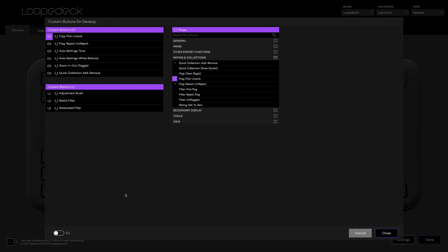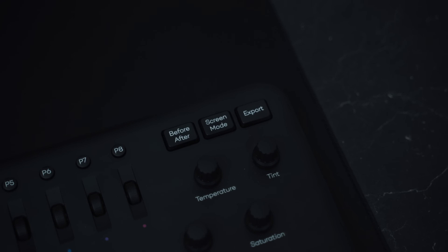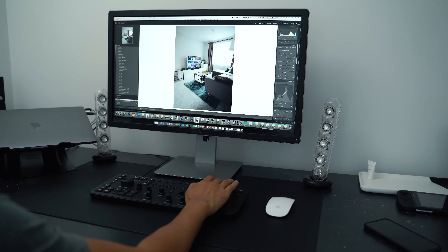The buttons are assigned by default to whatever Loupedeck has set them, and you can see through the app what each button does and what each custom function does. You can also hold down the FN button to add another action to any button. I especially love the three buttons at the top right — before and after, screen mode, and export. Being able to quickly see what changes I've made and flick through pictures is super useful.